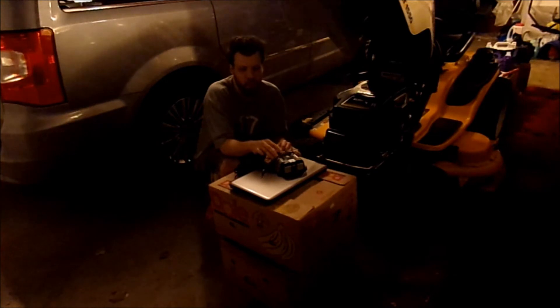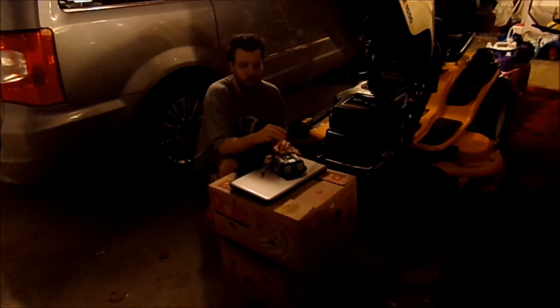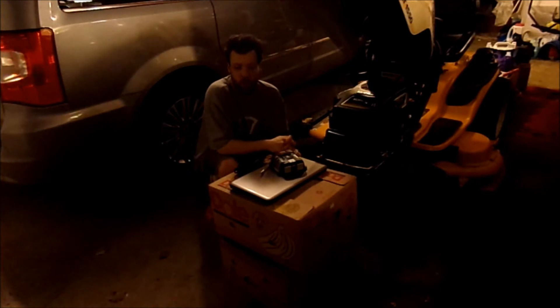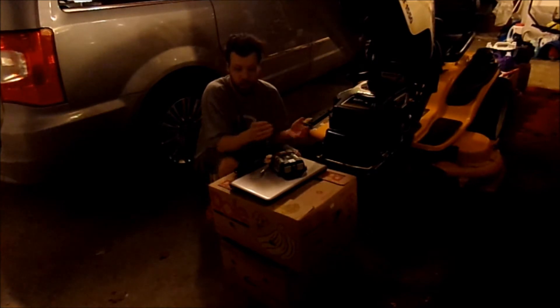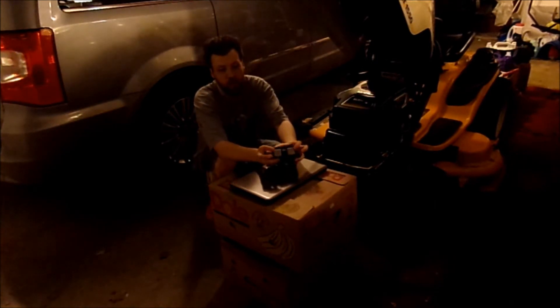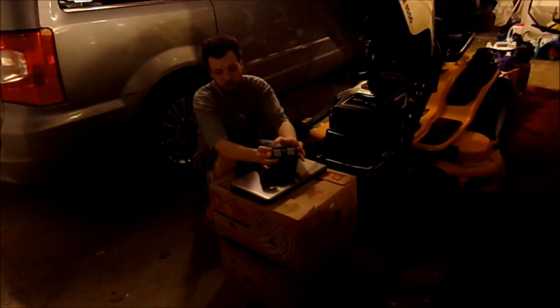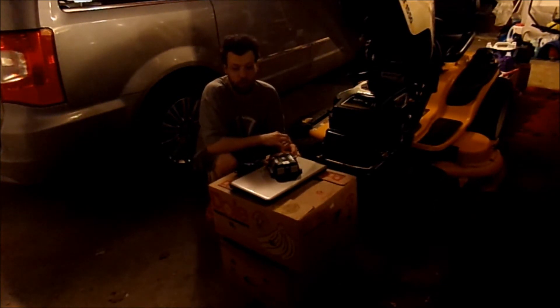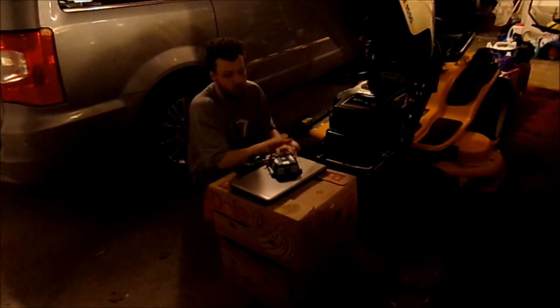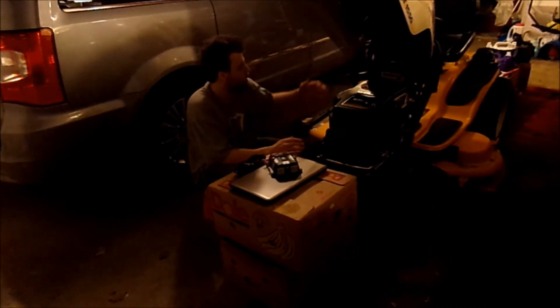This is a 400-watt unit, but it can only power smaller devices like cell phones and stuff like that. You've got these two AC outlets here and a 5-volt USB outlet. The amps on this is 3.48 amps, and that's the max of what the unit can go up to.